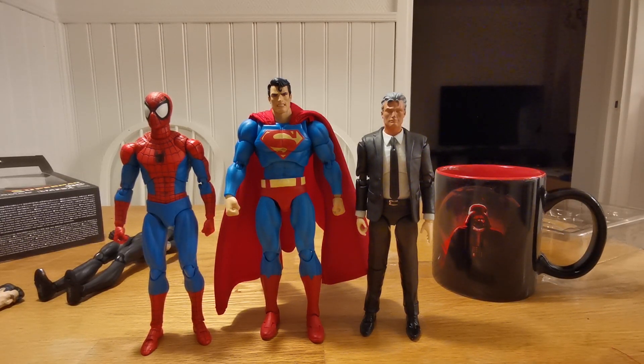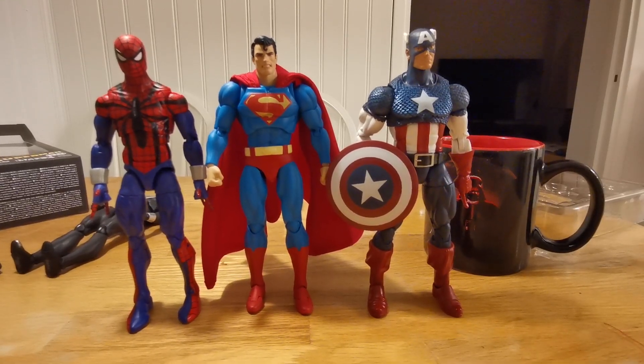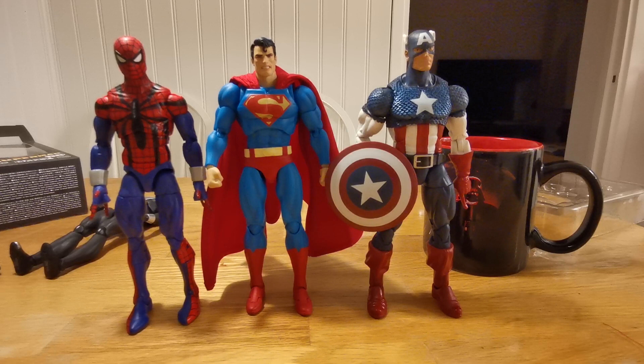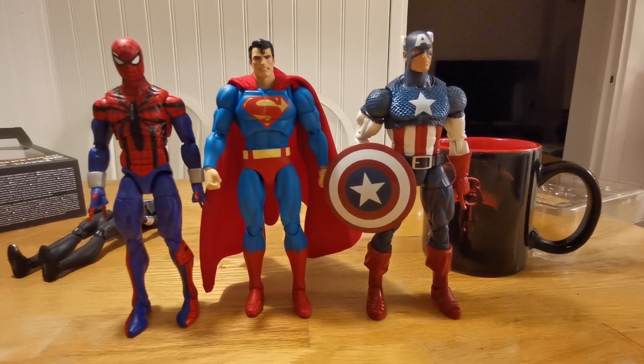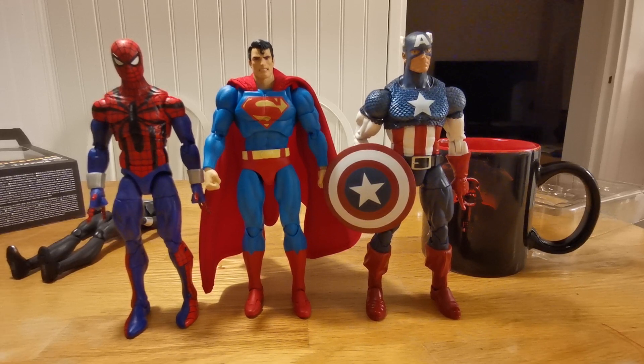And here we have Marvel Legends figures — Aegis University Captain America, that's my favorite Captain America of all time — and my least favorite Spider-Man figure of all time. And we have one more figure to put here. I like this — this is my favorite Hulk figure.